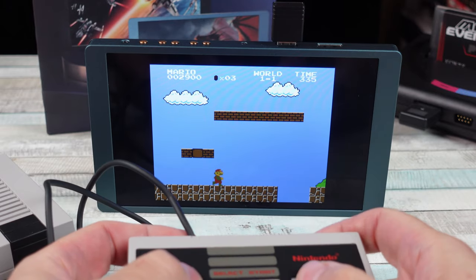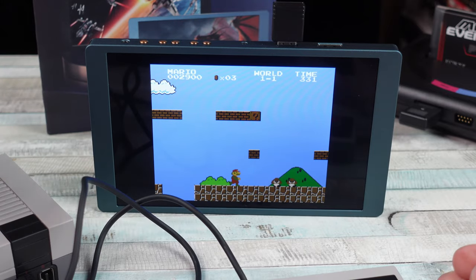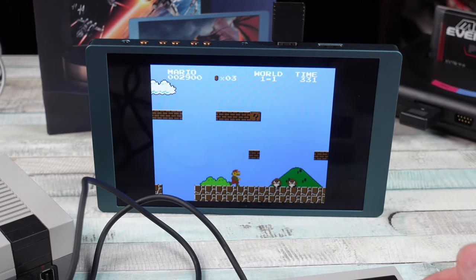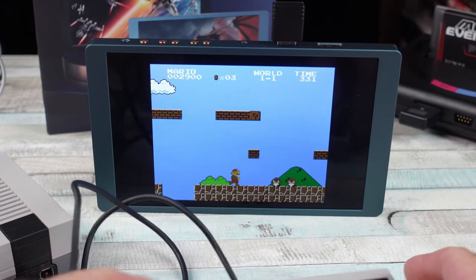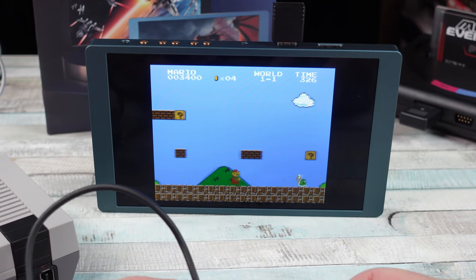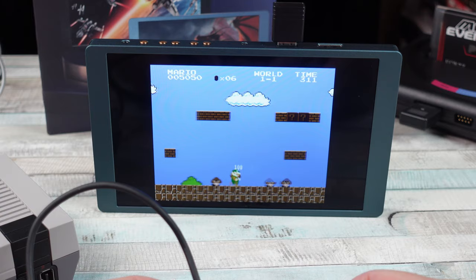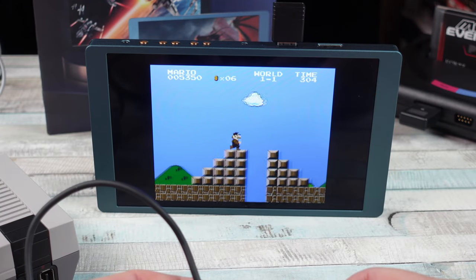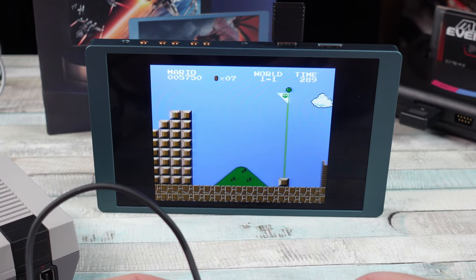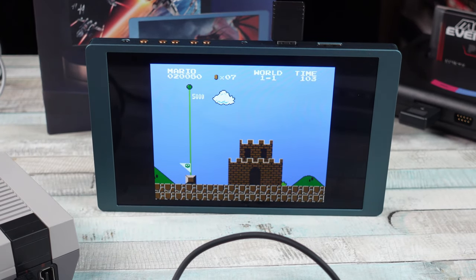It's got a built-in battery. Let me pause it — listen to how long it takes for the pause to register. I'm using a battery bank to power the transmitter and the NES Classic. So yeah, cool that the monitor is wireless with a built-in battery, but the wireless performance is terrible. I want to try plugging HDMI straight into this thing because you can do that as well.